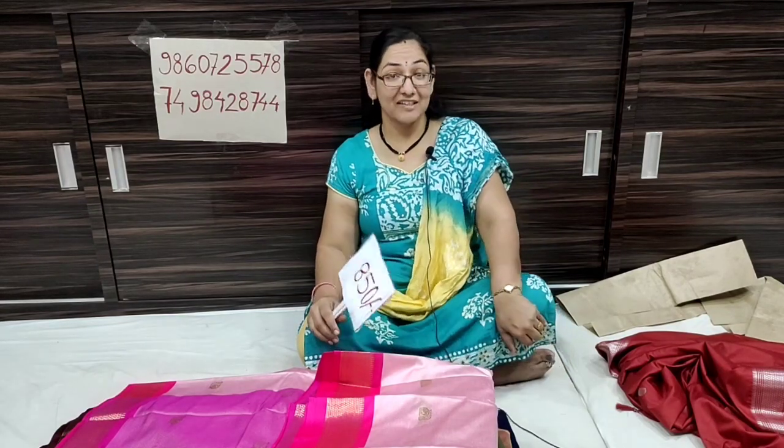The price is only 800 Rs. It is shipping free. This is the Succo silk collection. Subscribe to the channel and share the video. Thank you.